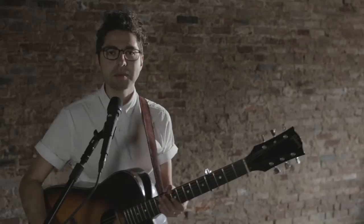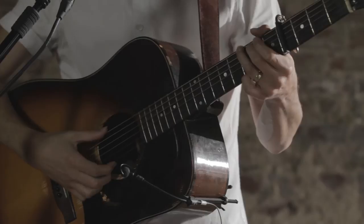Hey guys, I'm John Guerra. I'm going to teach you how to play my song Ever Chasing God — super easy tune, capo four, G position.